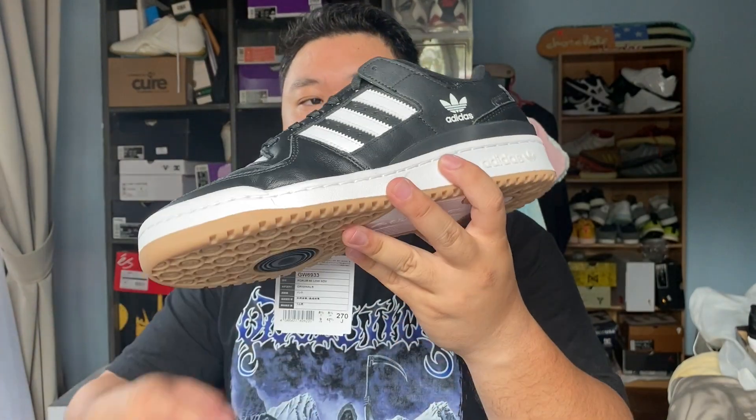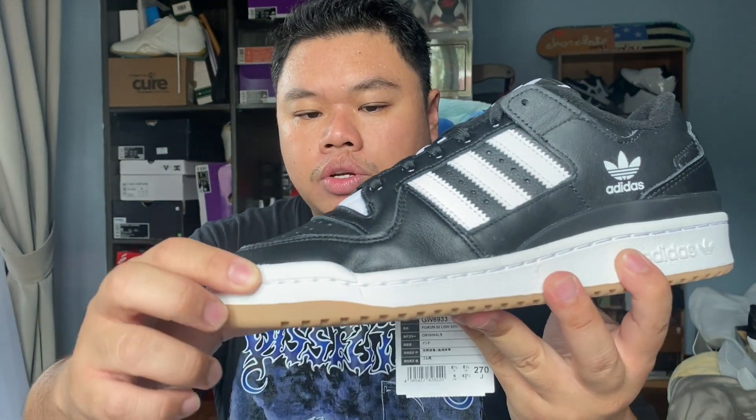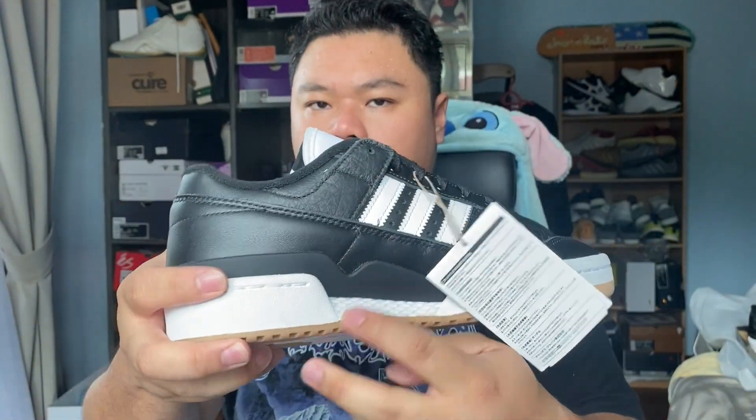The Forum 84 ADV is basically the Forum 84 redesigned for skateboarding by Adidas Skateboarding. The team did certain things to it such as increase the durometer of the rubber they used, increase the softness of the EVA wedge, and also make the insides a little bit more padded and sturdy to help with skateboarding.